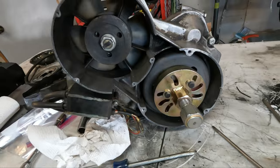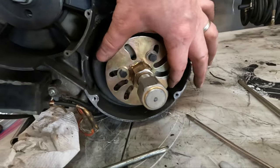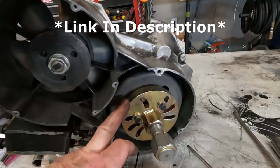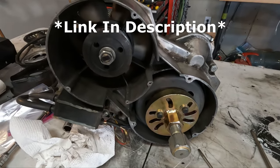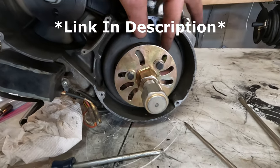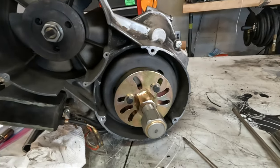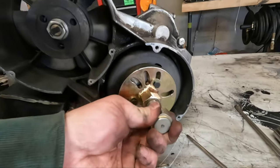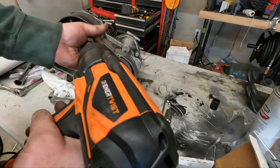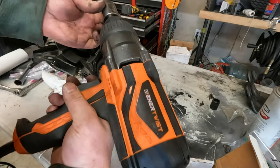Up next we'll get this flywheel off. I've got our puller all set up. If you don't have one of these pullers I'd highly recommend getting one — I think they're around 100 bucks but they're worth every penny. I've tried removing flywheels in the past with cheaper units but it's just not worth it. We'll use Big Bertha and I'll put a link in the description for this.